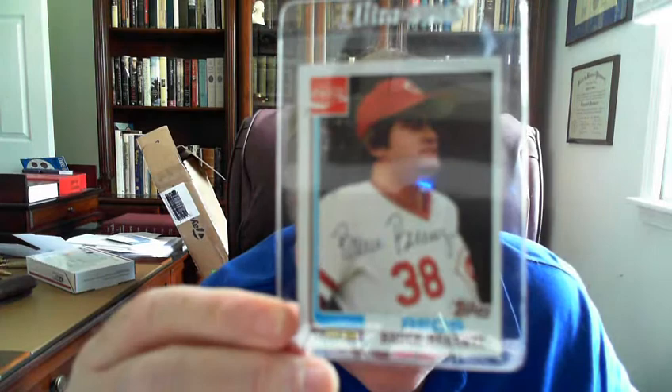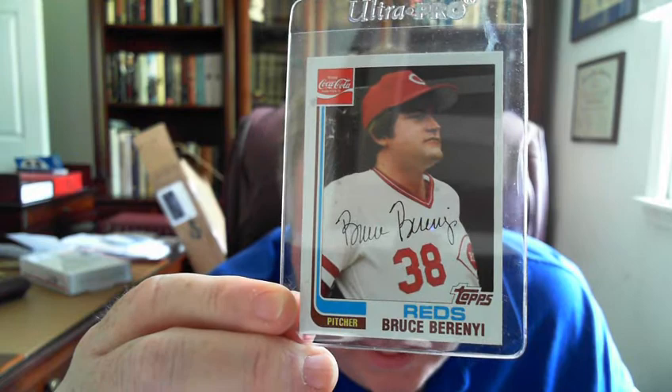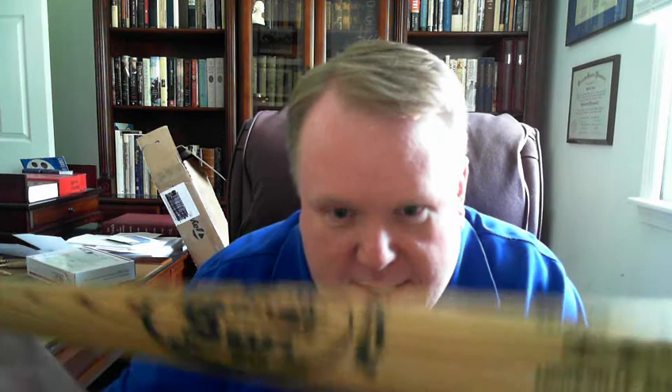This is the bat I'm going to take to the National to get signed this year. I've been trying to find a good bat — it's not game-used, but an auction on eBay just ended. The guy that was selling it is this guy right here — this is one of his old baseball cards. His name is Bruce Bereni. He was with the Reds from about 1981 through '84, then finished up with the Mets — I believe he was actually on their 1986 World Series team. He was selling off some pieces from his playing days, and this bat was listed as one that Johnny gave to him at the end of his rookie season in 1981. So this is the piece I'll be taking to the National.